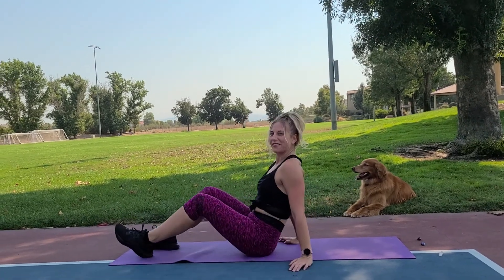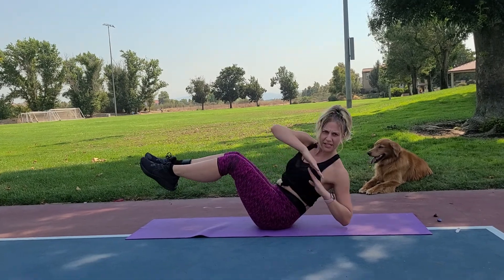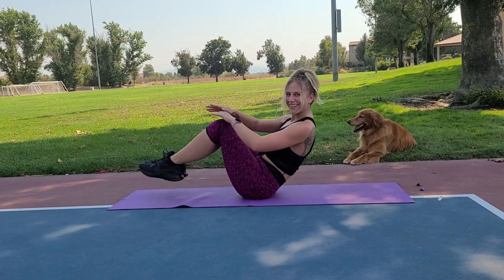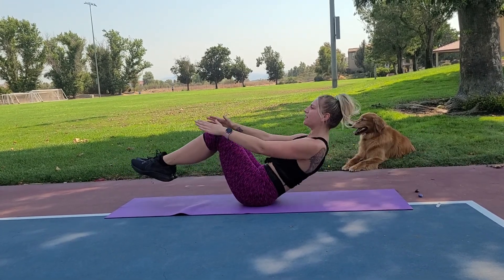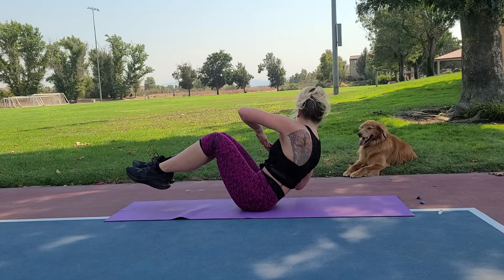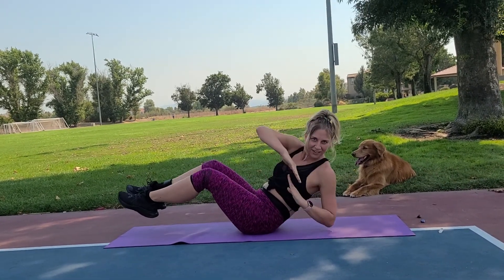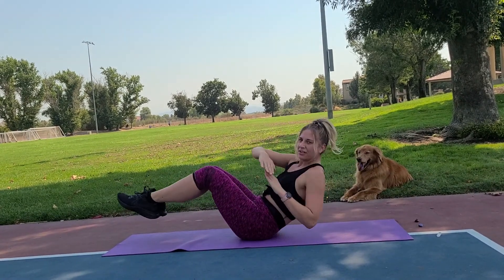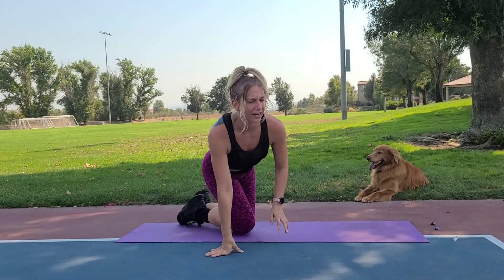Getting ready for our Russian twist leg extension. Three, two, one — pick your poison, are you advanced or beginning? Always keep your chin away from your chest to challenge the abs as much as you can. Breathe with me and get low. Three, two, one — rest. Awesome job!